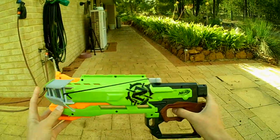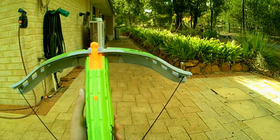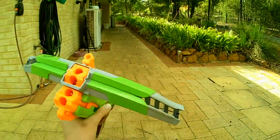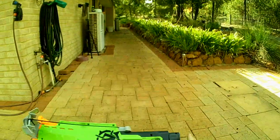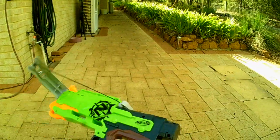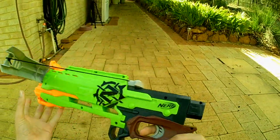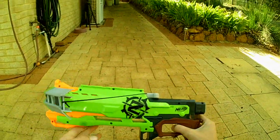We have the Zombie Strike Crossfire Bow here and ready for review. This is a War Dart Smart AI System Crossbow, which shoots elite darts and is part of the Zombie Strike line made by Nerf. So let's go over what the bow is like.